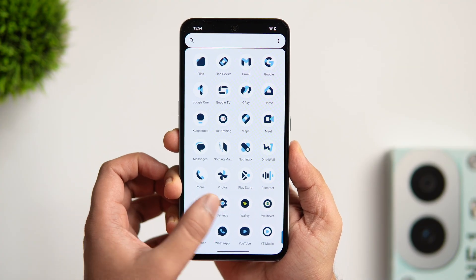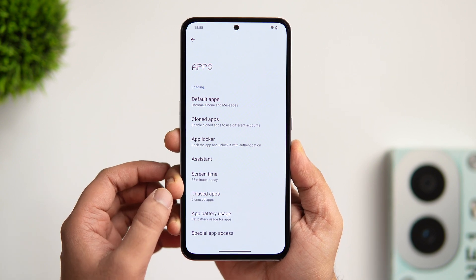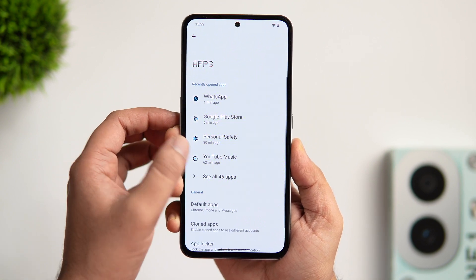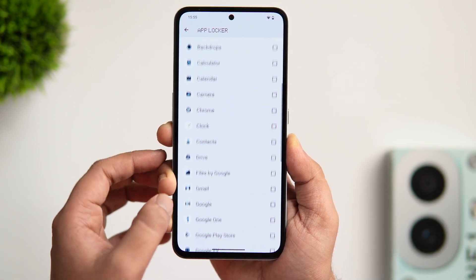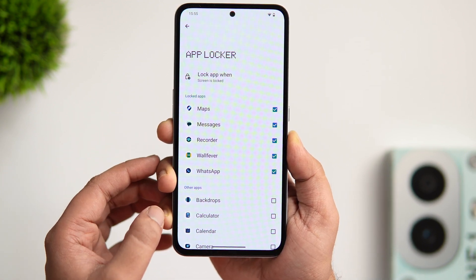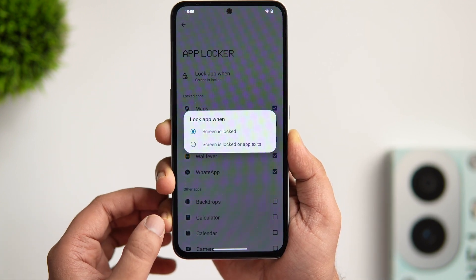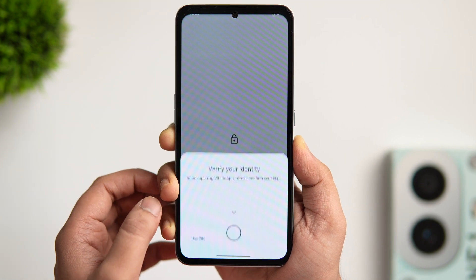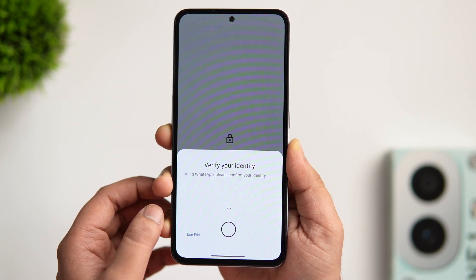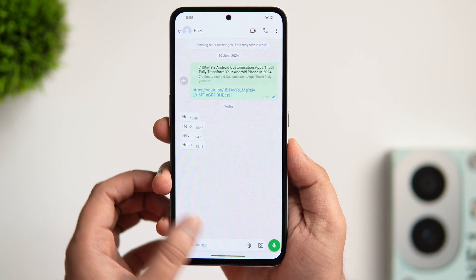There is a native app locker feature available on this phone. Go to settings, select apps, and you will find the option called app locker. Simply enter your device PIN and select all the apps for which you want to activate this feature. You can also choose when to lock your apps — either when the screen is locked or when you close that specific application. Once done, when you try to open that application, it will ask you to scan your fingerprint, so you don't need to install any third-party app locker.